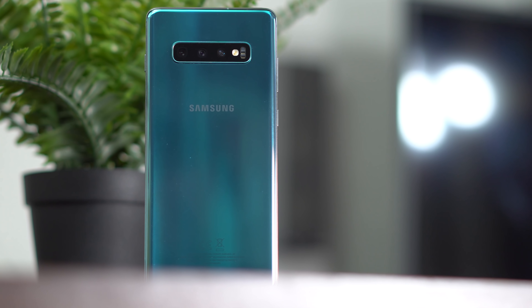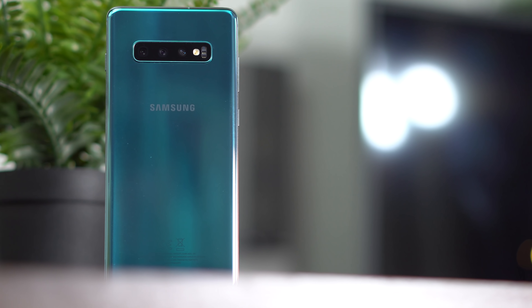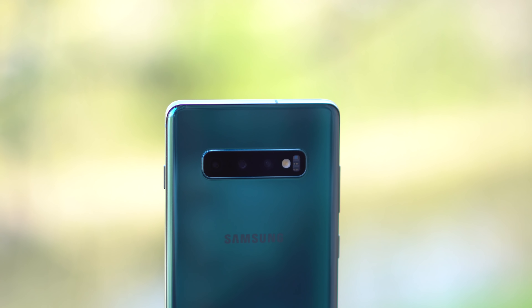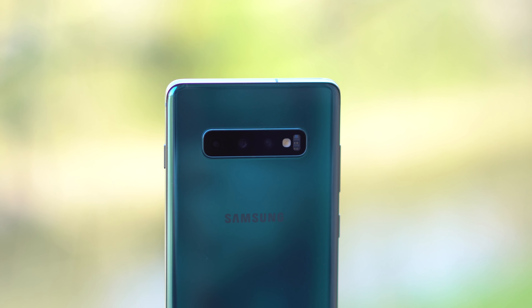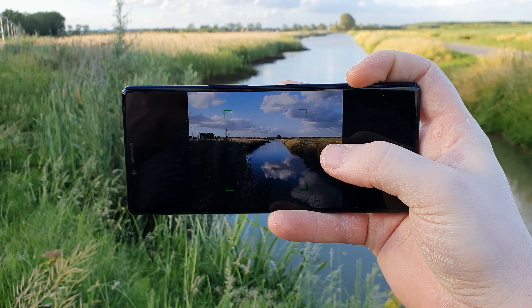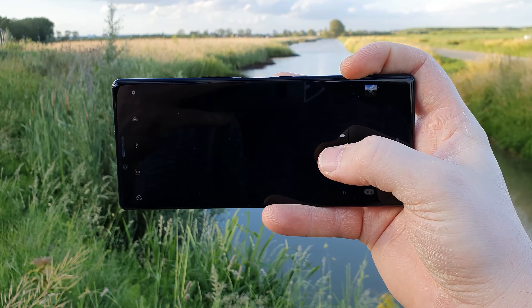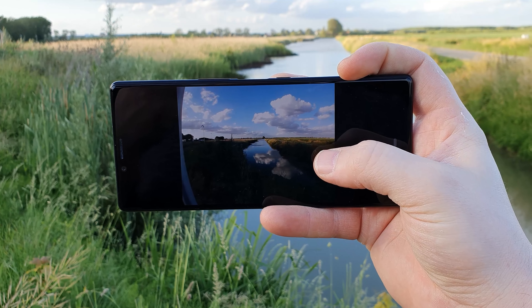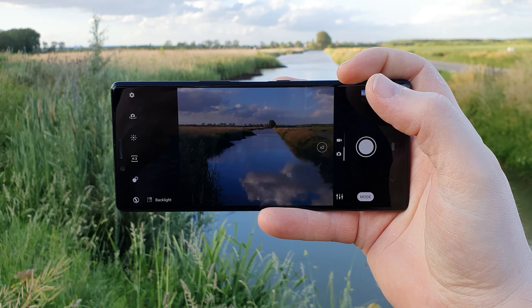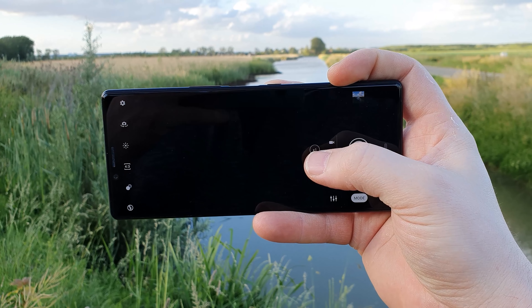On paper these two sound very similar, but hardware is just part of the story — software gives you the experience and the result in terms of how they process the image. Today I don't want to focus on the user experience too much, but there are some pointers for the Sony Xperia 1. Like, why do I have to tap for every single camera option — normal lens, 2x, then wide angle — rather than having those three options simply laid out like Samsung does?